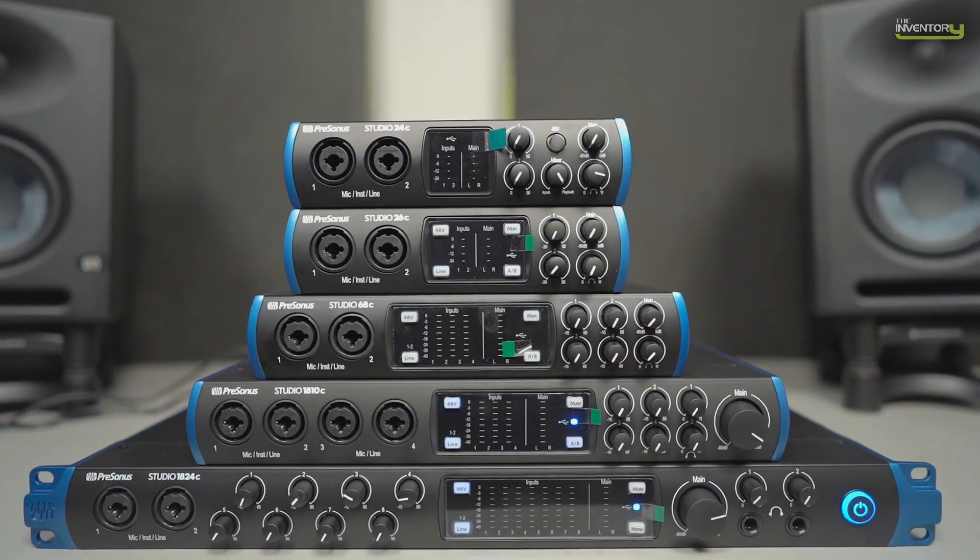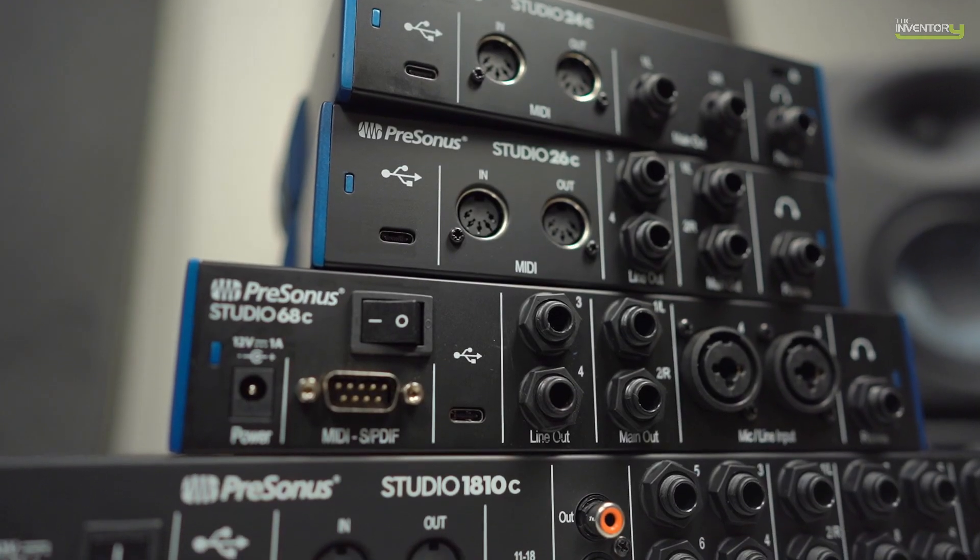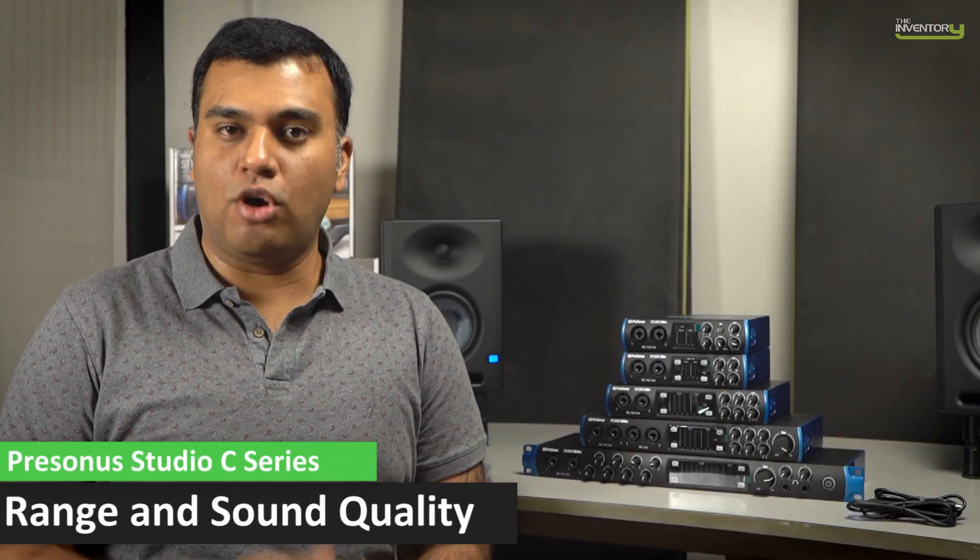This is the new Studio C series of audio interfaces from PreSonus. The Studio series offers a range of 5 options depending on your input and output needs and your budget. All of them feature upgraded sound quality thanks to excellent new converters, both on the AD and DA, that offer great headroom, very high dynamic range, and can record up to 24-bit, 192k sample rate.